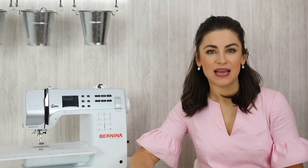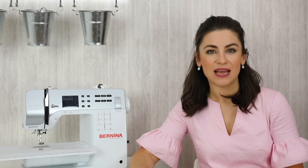90 and 80 are the metric numbers; 12 and 14 are the imperial numbers, and most needle manufacturers list both numbers on their packaging. You can purchase the universal needles in a one-size-only pack or a mixed pack.